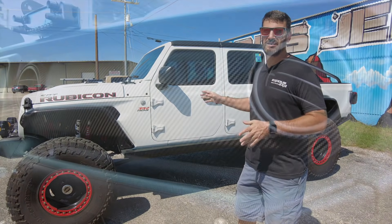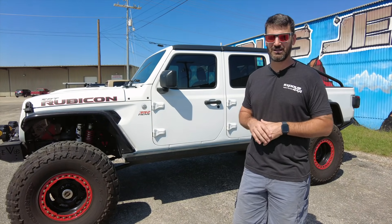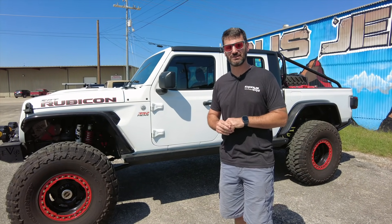Interior-wise we really didn't do a whole lot inside, other than a carbon fiber wrap on the dash pieces and upgrading to the 8.4-inch screen over the stock 7-inch. Other than that, we really didn't change much on the interior.